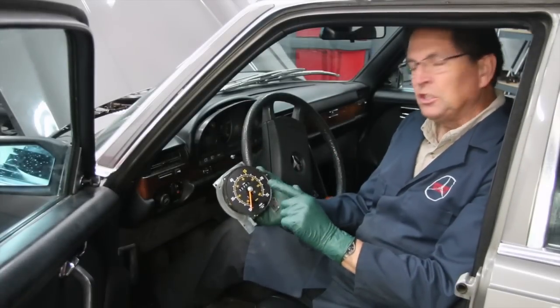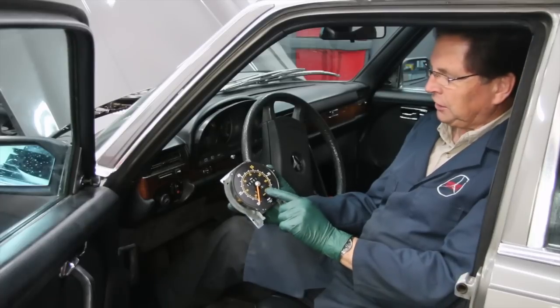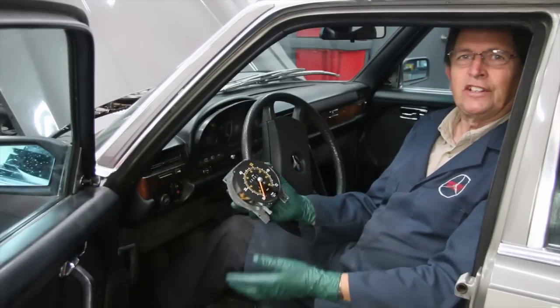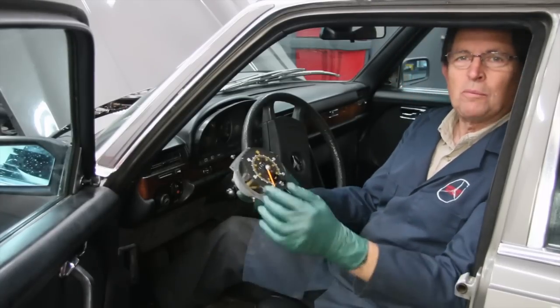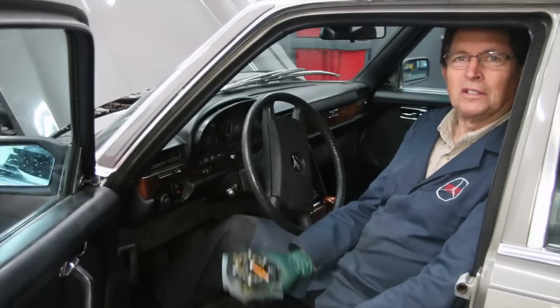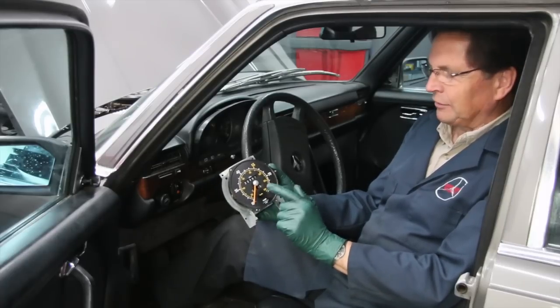One of the more common problems you might run into with these 75 to 95 Mercedes has to do with the speedometer, particularly the odometer. It seems like many times after 180 or 200,000 miles the odometer will stop working. When it does, you don't know how much mileage between oil changes, you may have trouble knowing when to fuel up, and so on. There's a lot of information floating around about how to fix these.